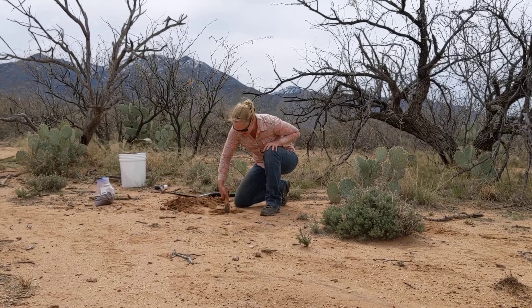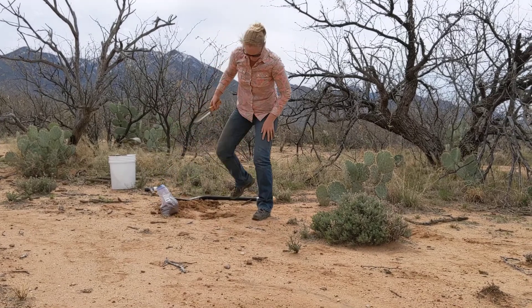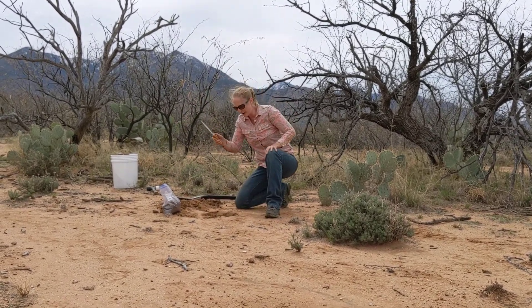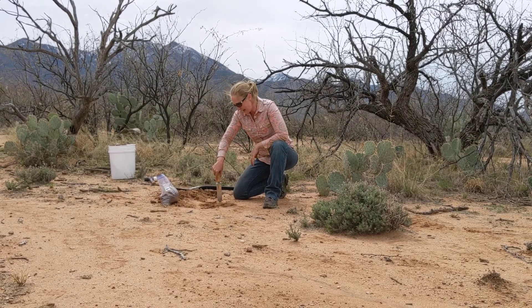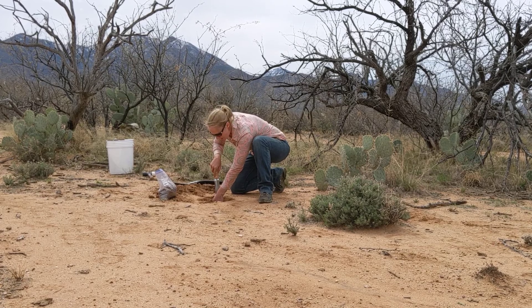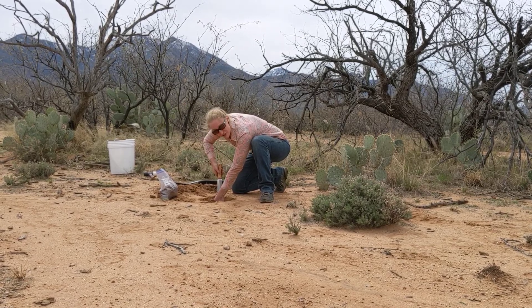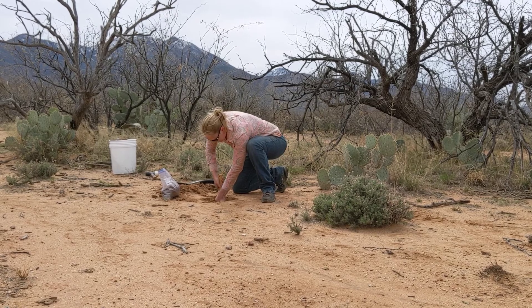I'm going to clean up this edge just a little bit, grab my bag and keep it nearby. I take my hoe and place it about an inch, inch and a half back from the wall that I've created. I place my hand on this wall to give it a little bit of stability so the soil doesn't leave. Then I go straight down.